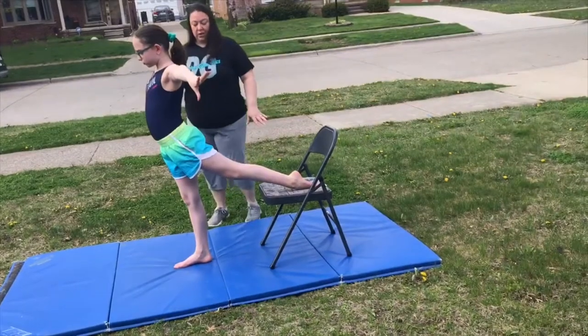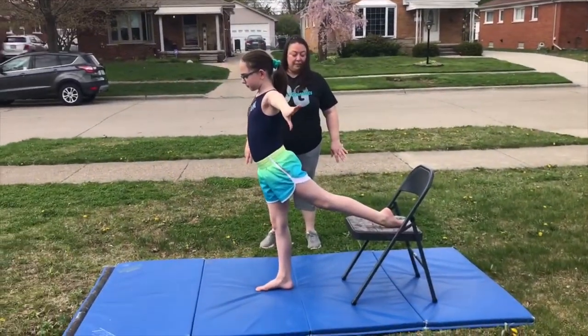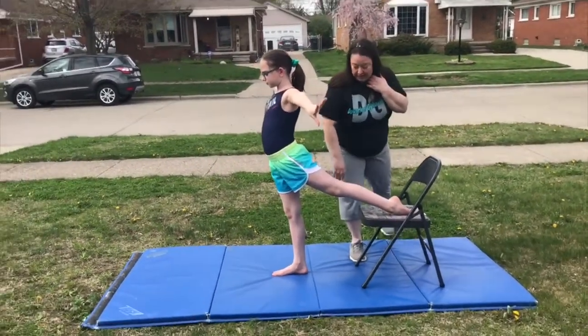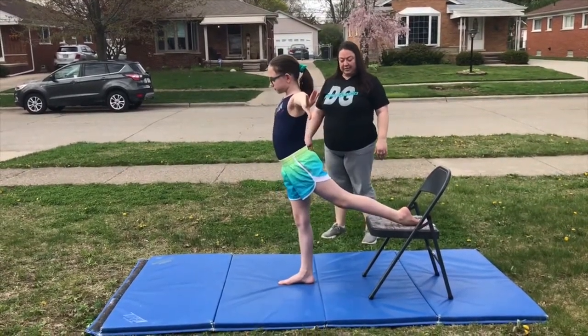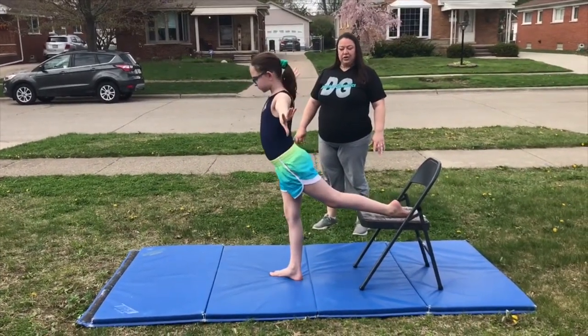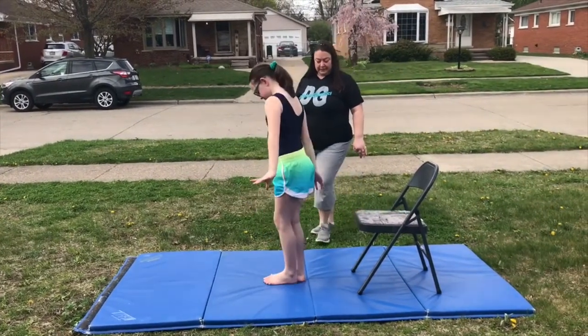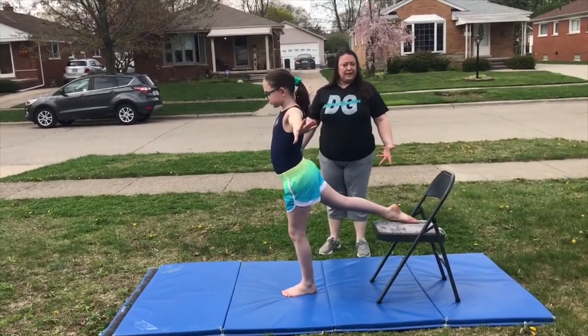You're gonna do little dips. Bend your front leg, dip down and come back up. All this time you need to make sure you're squeezing your thigh and keeping your leg nice and straight. Your front foot should be turned out slightly. You'll do 10 on your good leg and then switch and do 10 on your bad leg.